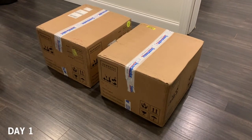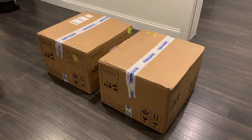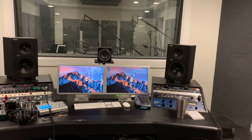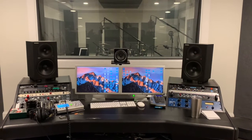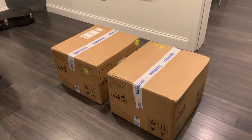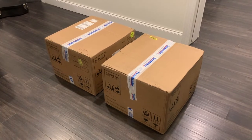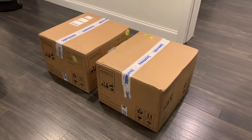I got the new ATC SCM25As in today and I'm super pumped. I've had these Mackie HR824s for probably 16 years now, used them in three different rooms, and I know them inside and out. But I had a listen of these along with a bunch of other monitors at all kinds of different price points and these stood out in the crowd — I was just like, what are those?